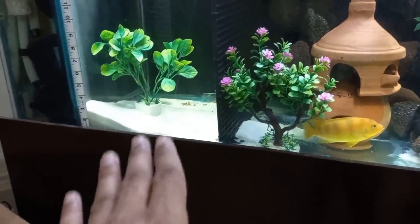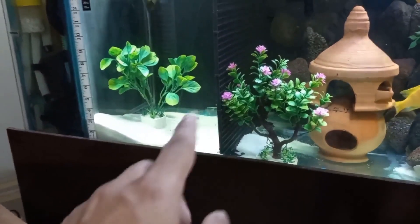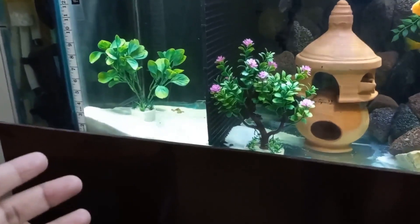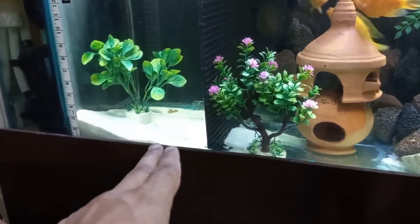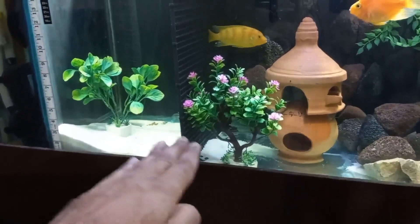On this side I have sand which is not too deep, because if it's too deep there is a chance of waste hiding in the sand which could produce dangerous gases. So I never vacuum or clean this sand since its height is not too much and waste quickly goes to the sump filter.